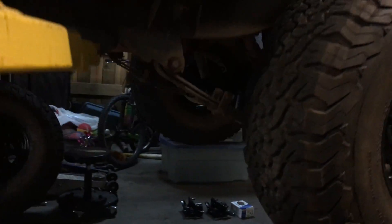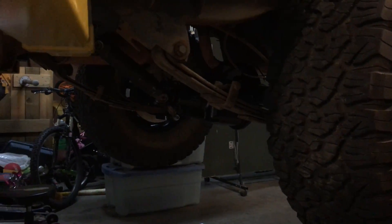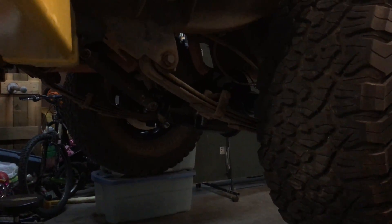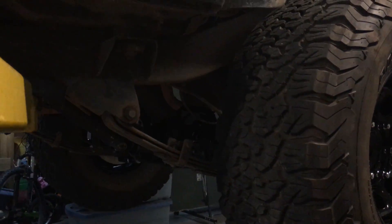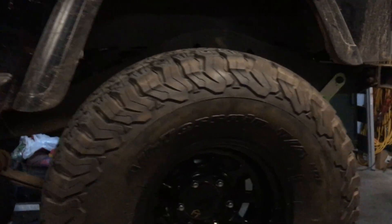So the rear axle Mason grabbed out of a yard — it's a Dana 44 out of a Rodeo. The spring perches were already in place for the YJ springs in the right location, amazingly. Rear disc brakes, 6-lug, and none of the track bar brackets and other junk that the stock YJ axles had on them.